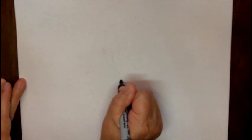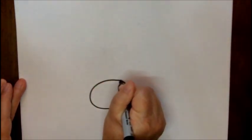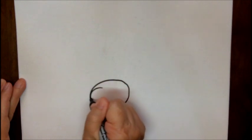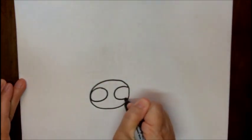We're going to start out with kind of an oval shape, more towards the bottom of your paper, but not all the way to the bottom. Inside that oval shape we are going to make two more oval shapes, pretty much large, that are touching the edge.